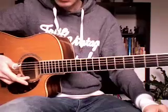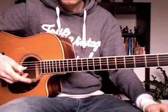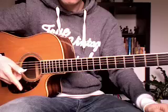So you first hit the string with your middle finger, then index. Your index finger and drop. Your index finger and drop.